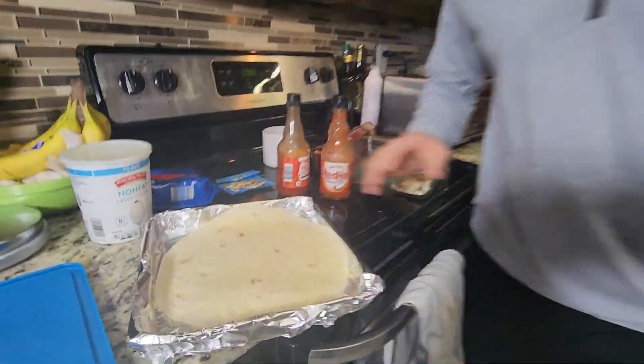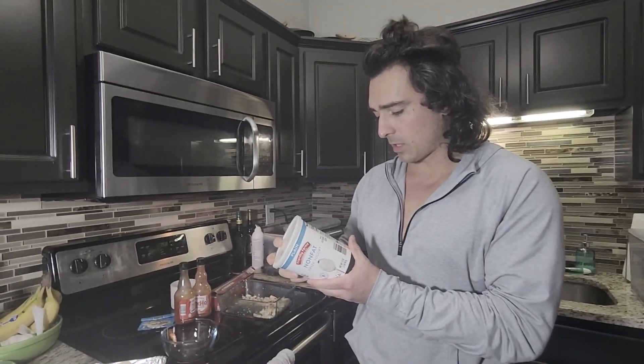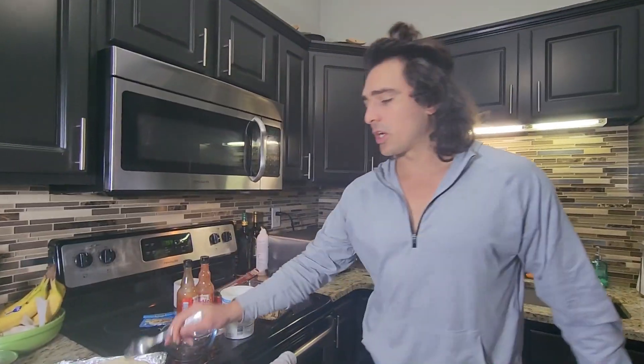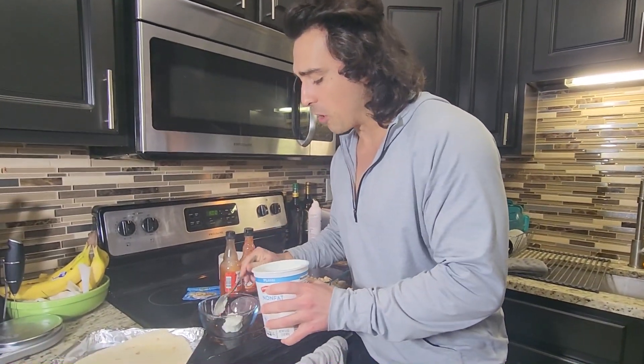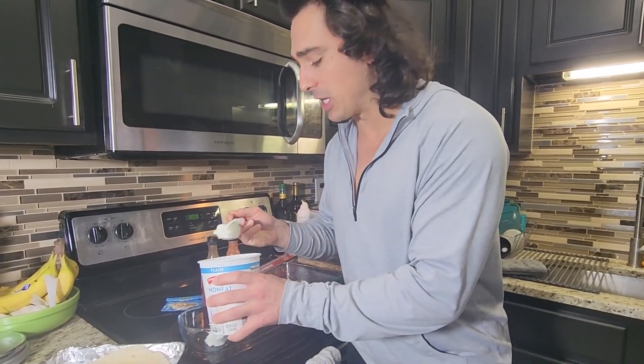This requires cooking skill zero — your newborn child could probably make this. First things first, we're gonna make our base right here. We're gonna make a little bit of a sauce. We're gonna go for about half a cup of plain Greek yogurt.